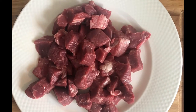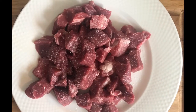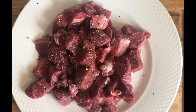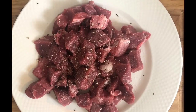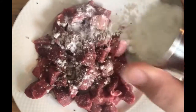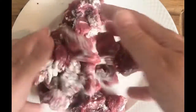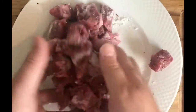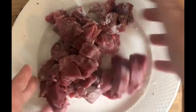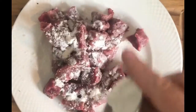Now is the time to season our lamb. I'm going to put on some salt and some pepper. Next, I'll sprinkle some of the flour on our lamb and just give it a toss to coat. By doing this, it's going to give the lamb a nice crust when I put it into the pan on sauté, and it'll also work to help thicken the stew.